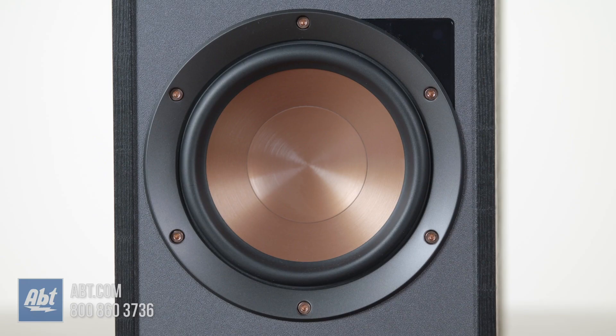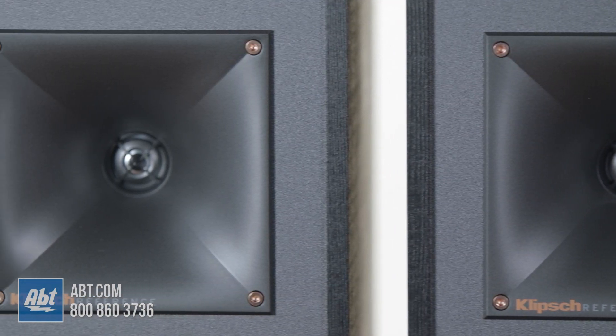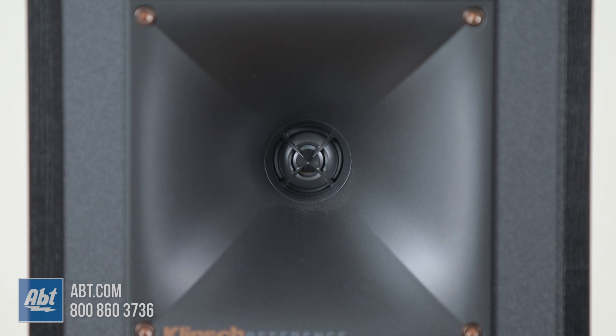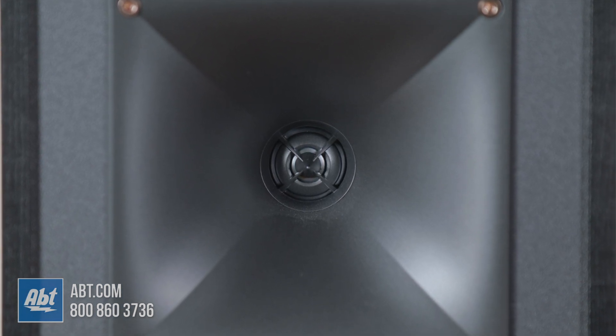Underneath the grill, the first thing you're going to notice is the five and a quarter inch spun copper woofer, and right above that is a one inch aluminum tweeter within a Tractrix horn. It's an LTS tweeter, which stands for linear travel suspension, and they're designed to minimize distortion.